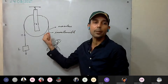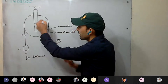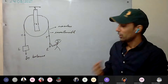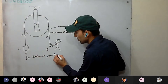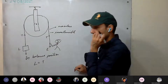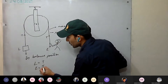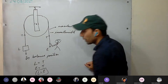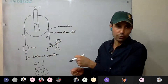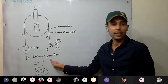In the balanced position — meaning the load is stationary — we consider: load equals tension on the load side, and effort equals tension on the effort side. So in balanced position, load equals effort. If the load is 10 kgf, we must apply 10 kgf of effort.